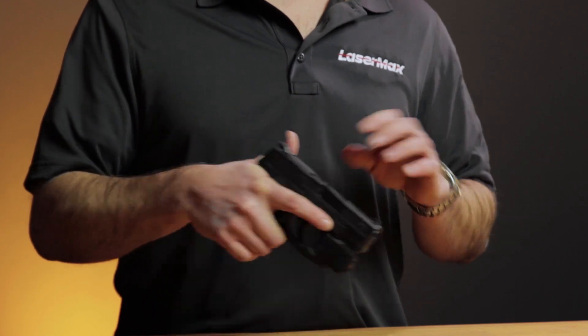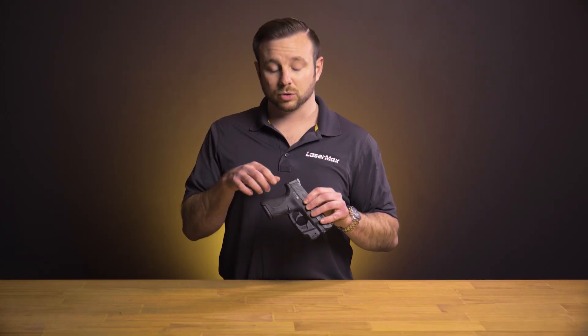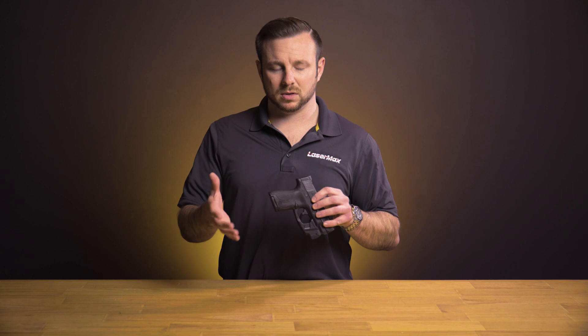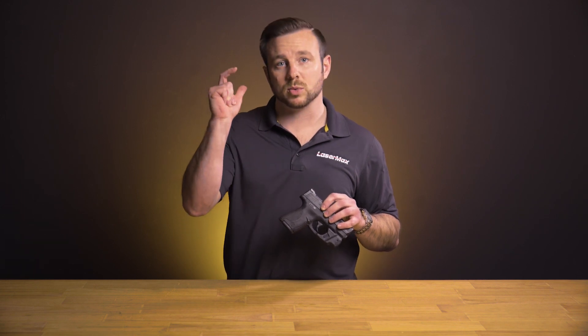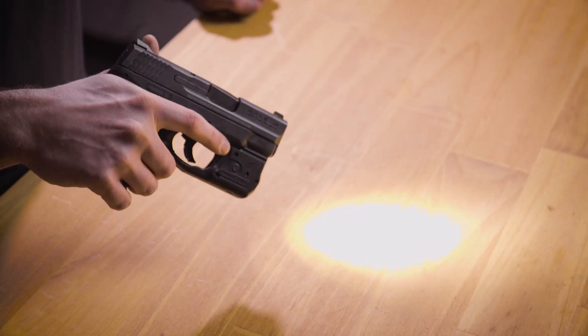Something that isn't necessarily available in all of our competitors' models. On other models that require you to alter your grip in order to activate buttons on either the back strap or front strap of the firearm, you set yourself up for a potentially dangerous situation. Your fingers don't work very well independent of one another — if I were to squeeze with three of my fingers, generally speaking my fourth finger, my trigger finger in this case, is going to come along for the ride.